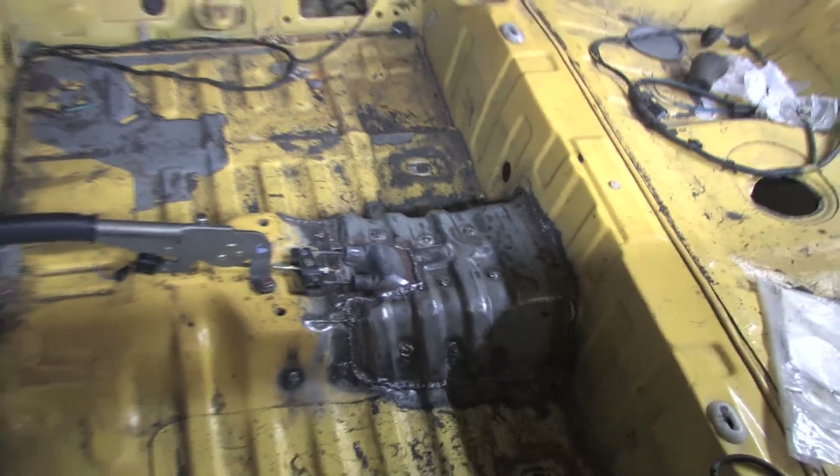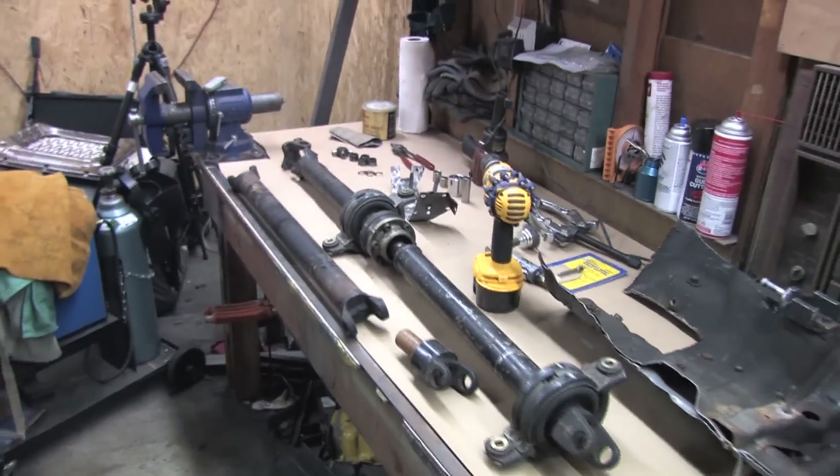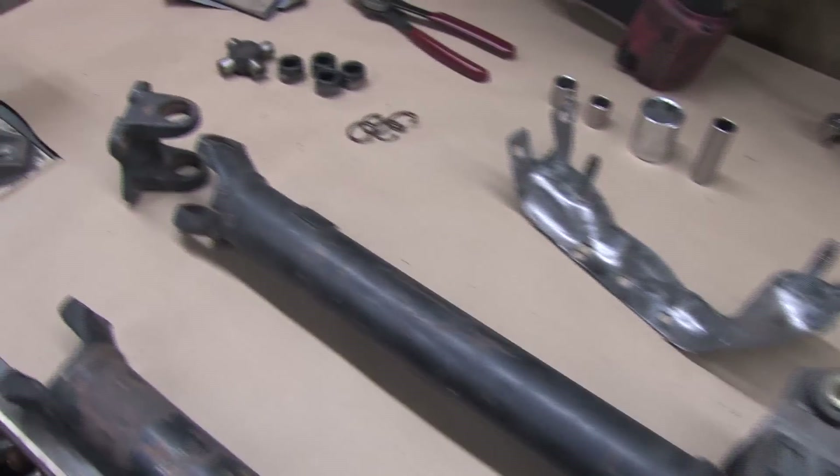Hi, gang. That was nuts. The tunnel was a big hurdle, but it's not even the 50-yard line. What I need now is a driveshaft, and if you remember the driveshaft series that I did with Robert Baxley, this one may already be familiar to you. This is my Colts driveshaft.